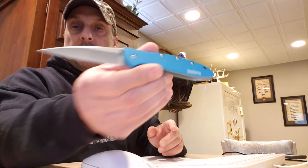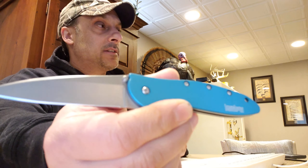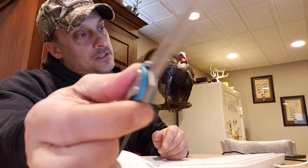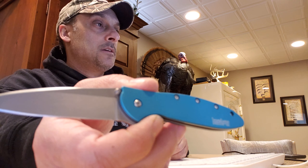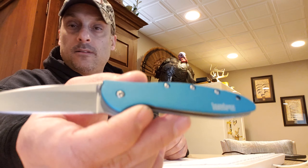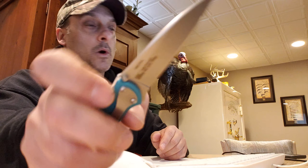Let me bring up my knife hardness chart. It's almost comparable to S30V steel — it's a little bit less. S30V comes in at 60 on the HRC chart. This steel comes in at about 59 on the HRC chart — Rockwell hardness.